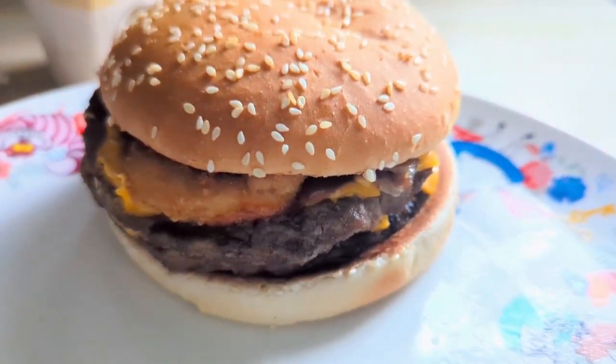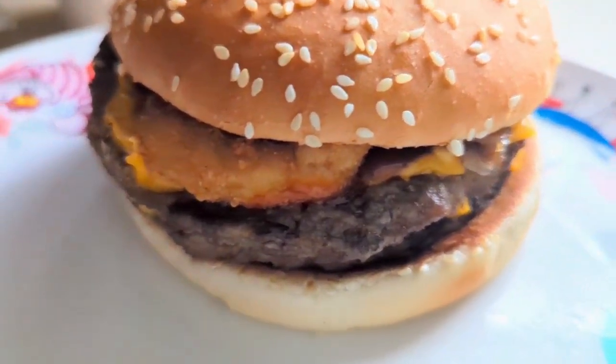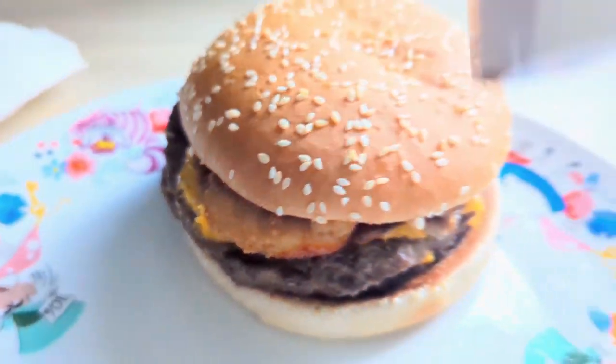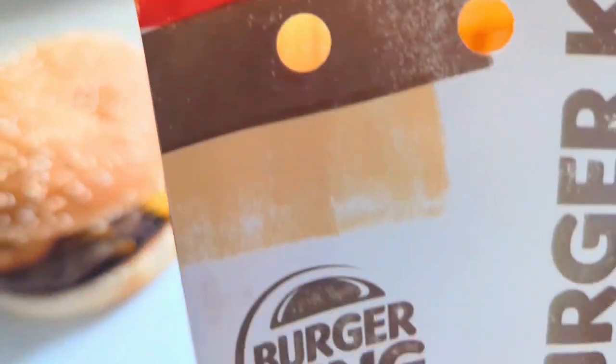Hello everybody, welcome back to the channel. If you're new here, we share good food from a Geordie kitchen. This is your weekly recap of everything we've been having for tea this week, starting from last Monday going all the way through to Sunday.